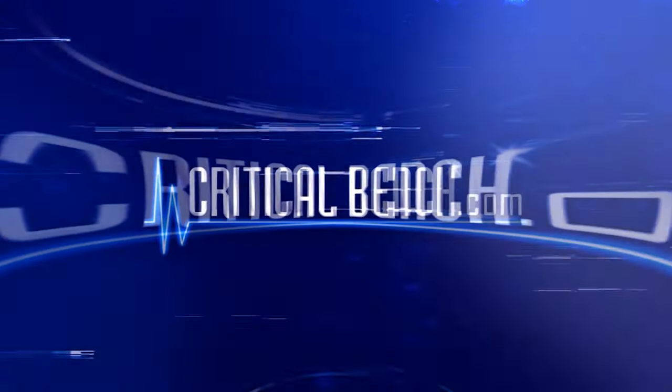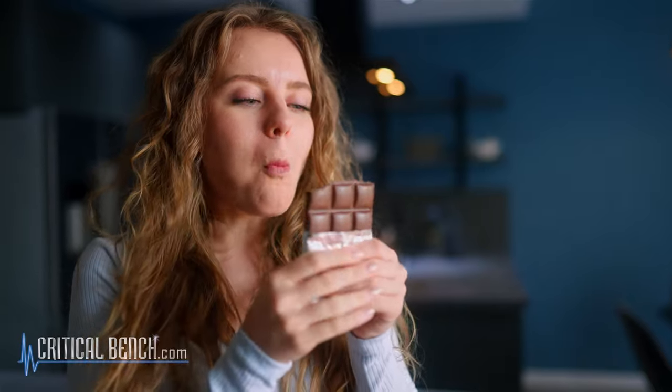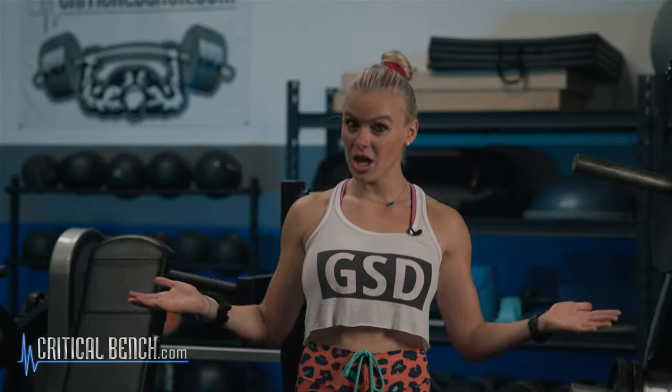Hey, are you sick of your own shit? I'm going to kick your shit. Coach Ashley here at the Critical Bench Compound — yes, you're probably sick of your own shit. Did your slip turn into a slide after Halloween? You went into Thanksgiving, you rolled into Christmas, and suddenly we're here. So today I'm going to kick your shit.